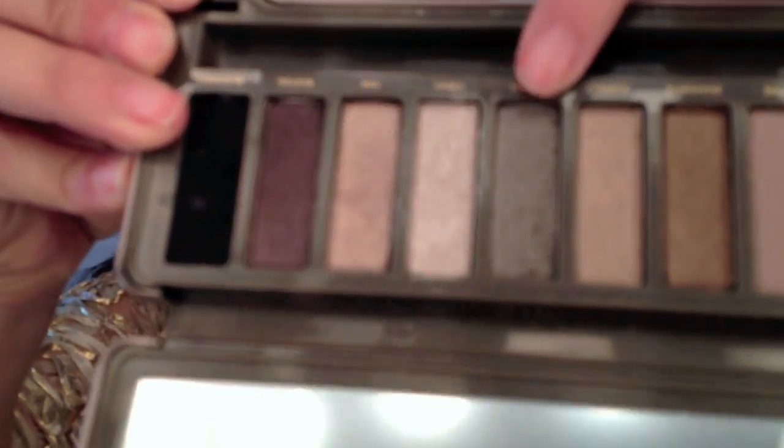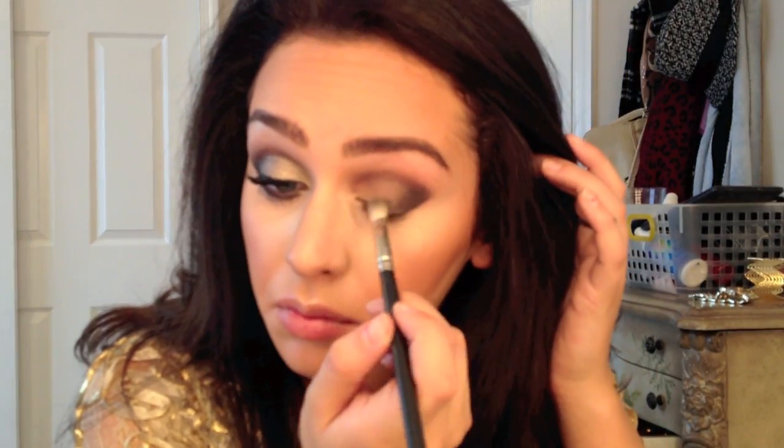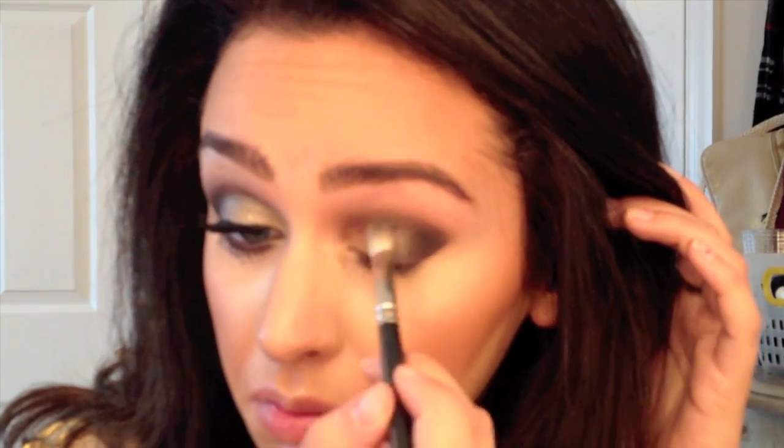The next color I'm taking is called Pistol from the Naked 2 palette. Again using my blending brush, I'm just gonna be blending this from the black part into the inner part of my eyelid.